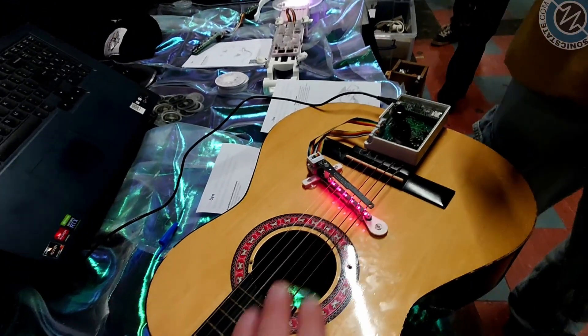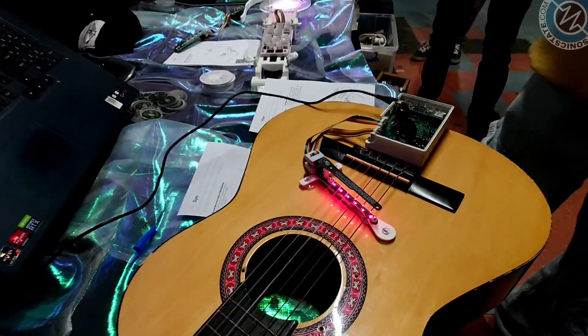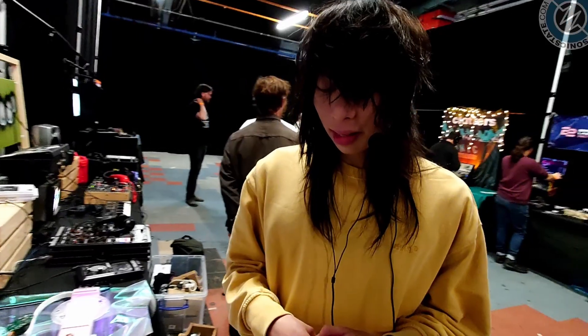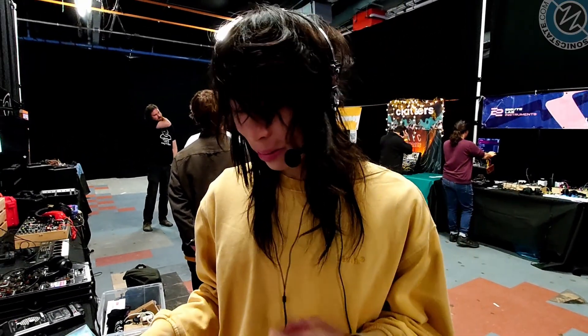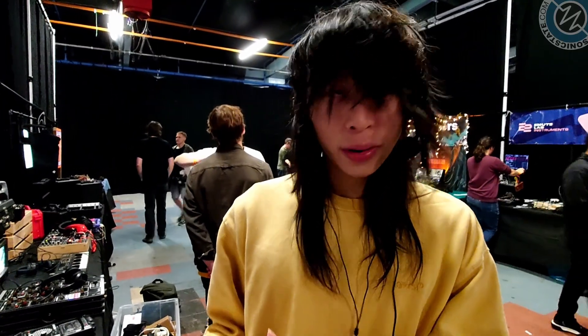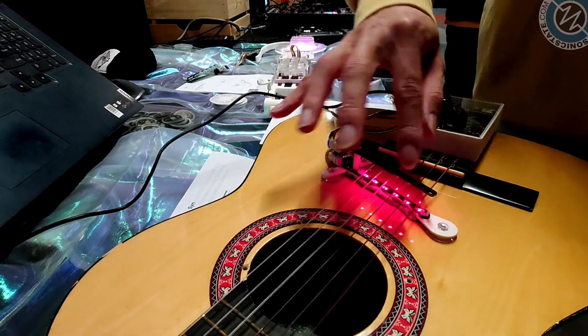I've just got to stop you there because this is a light sensor pickup. Why have you gone for this as opposed to just a normal pickup? What sort of advantages does this open up for us? Well, there are so many ways you can manipulate the sound that isn't possible otherwise. For some simple examples, if you want a vibrato, you can literally just move the lasers around and it will create a vibrato.